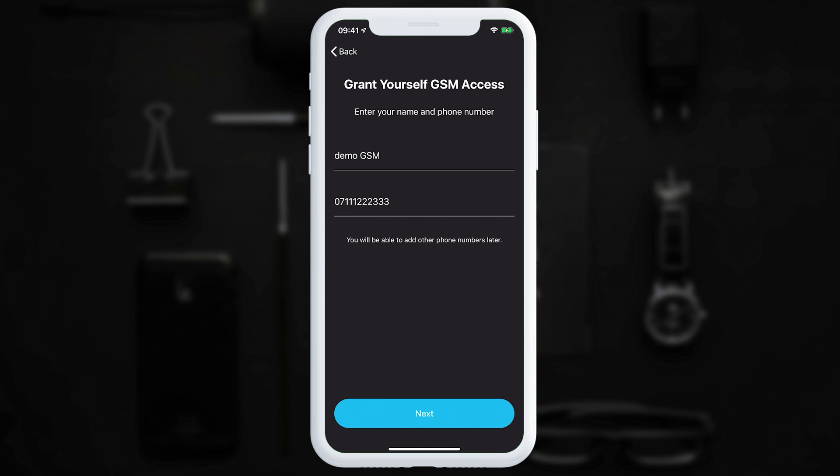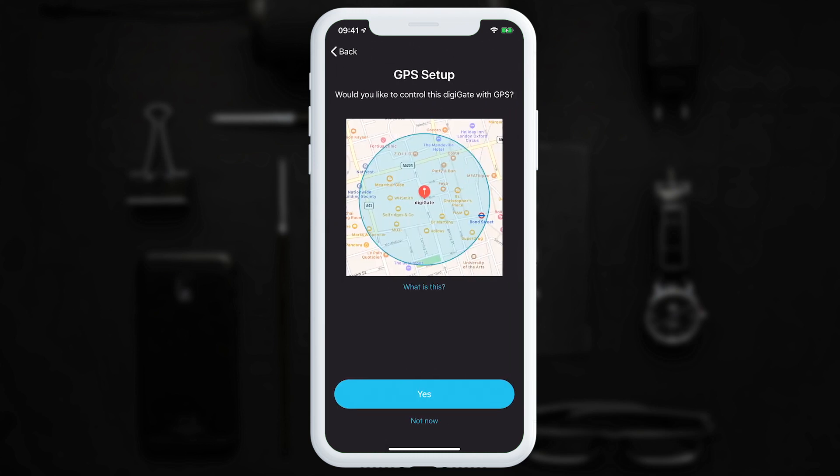After you've entered your details, tap next and you'll reach the GPS setup page. This is where you can enter your location and region. When you enter the region, provided you have enabled GPS beforehand, the DigiGate will open the gate. If you would like this to be completely automatic — where you never have to touch your phone — you will need to follow the other DigiGate tutorial on IFTTT and GPS setup. Please skip this step if you would like GPS control to be totally automatic.